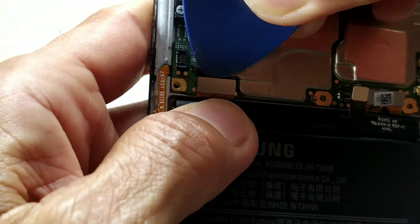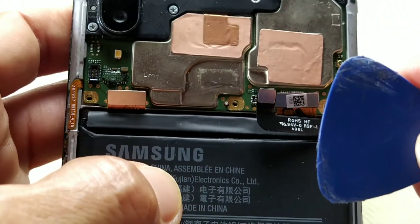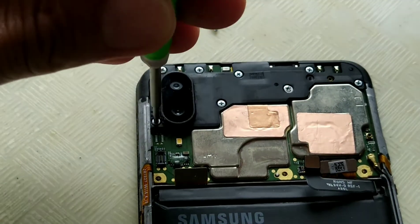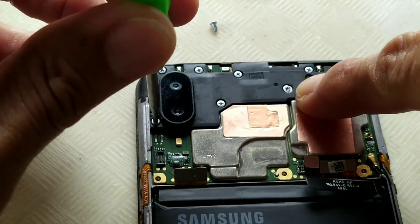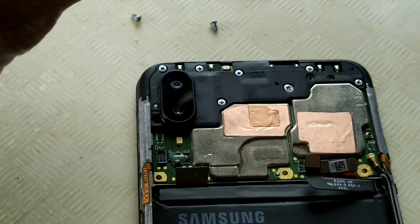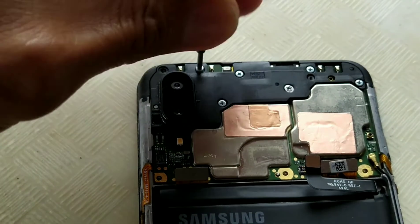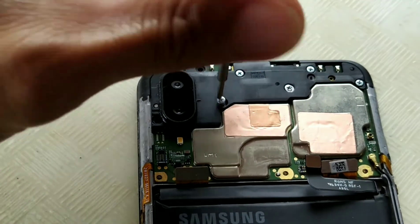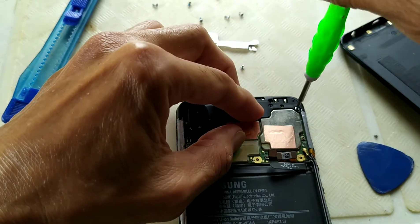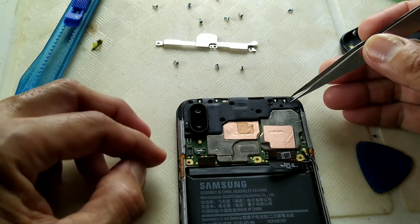Now we will need to remove the LCD and touch. Be careful, they are fragile — better use a plastic opening tool. Now for the logic board cover: one, two, three, four, five, six, seven, eight screws. It still has the sticker, meaning it has not been opened before. Now for the final screw — we can now remove the logic board cover.